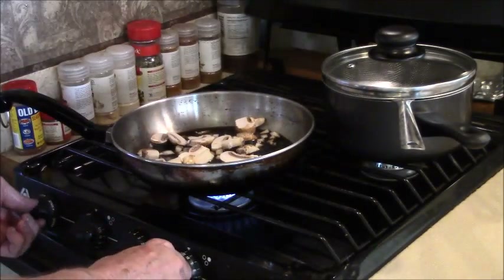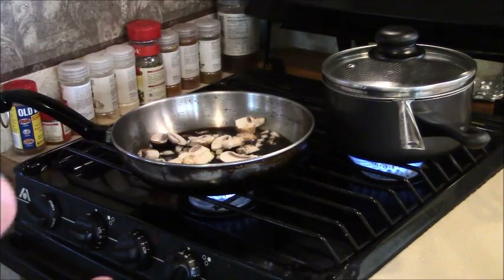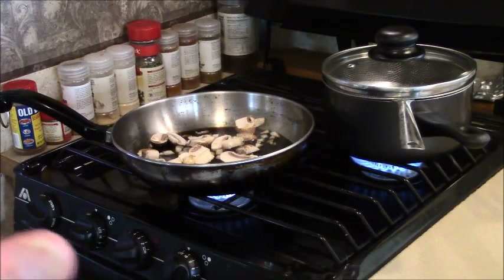In the meantime, I turn on this pot over here which has one of those strainers and I'm just going to do some steamed peas with it.